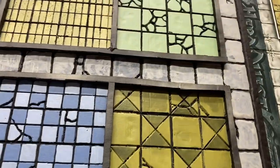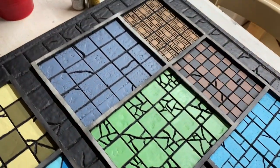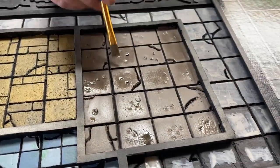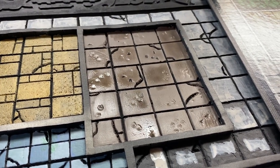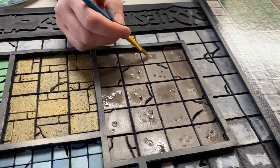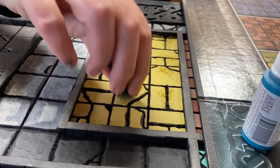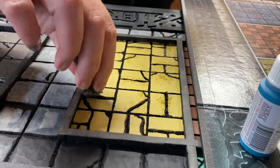By the way, it was completely the right decision to paint the floor without the walls fully built — it made this painting process so much easier. Once the base colors of paint had been applied, we needed to weather it. We did that in a variety of ways with washes and paint applied with sponges and brushes. Once again, we kept the original HeroQuest board close by so we could reference it constantly, and we tried to replicate as much of the shading and texture as we could.